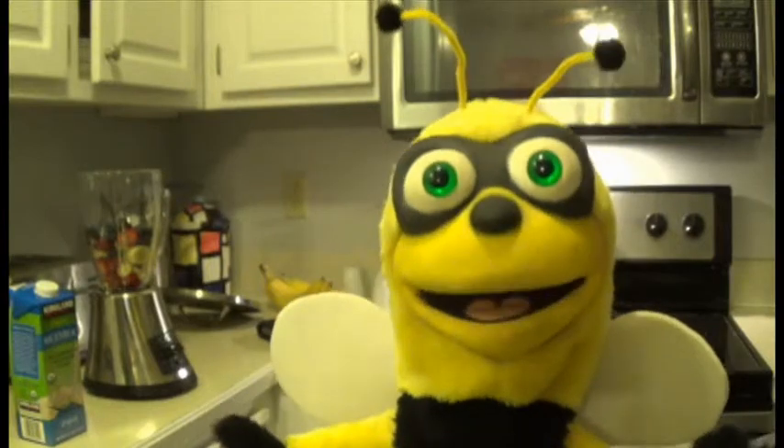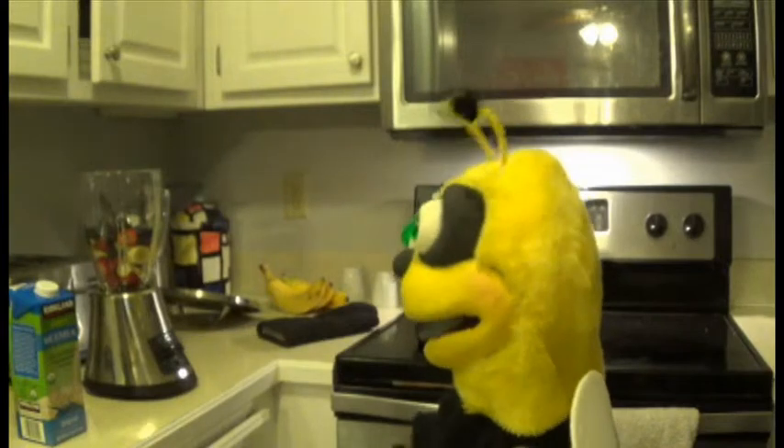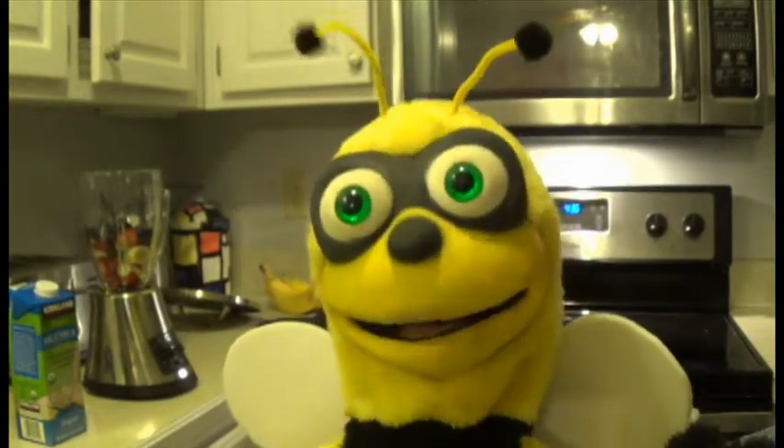Now, decide what type of yogurt you use. You might need to use a cup of plain vanilla flavored yogurt or a fruit flavored yogurt, depending on what you prefer.